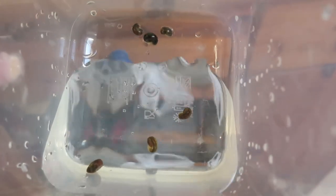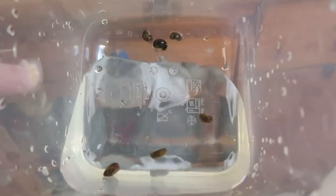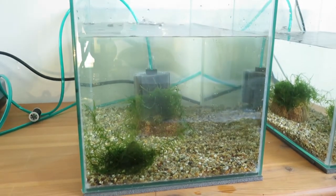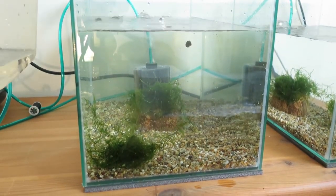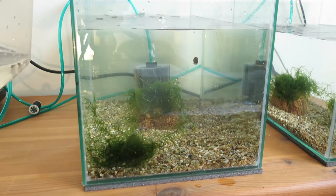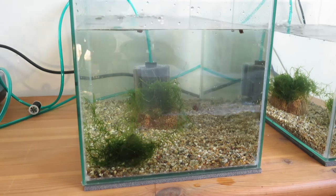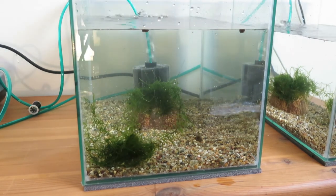We do add some animals right now — these 6 snails I got from another tank. Three for each nano tank should be good. They will reproduce pretty well, so three is enough for the beginning.